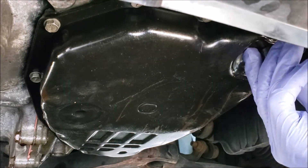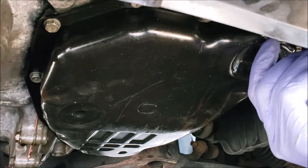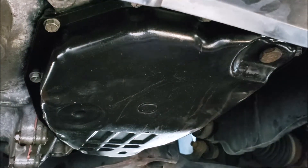Then go ahead and put back the drain plug. It is very important to change the gasket of the drain plug. You don't need to over-tighten this — just let it be seated properly. Then put the car on a level ground and check the CVT to see if there are no leaks.